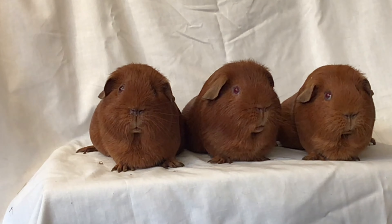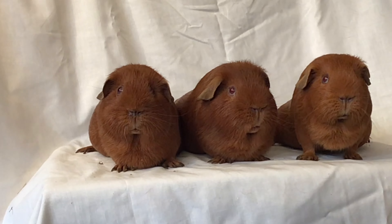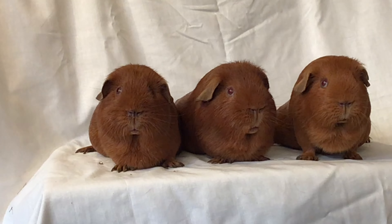Here you can see the trio together. The lighter sow is on the right, a good colour sow on the left, but Norman is absolutely fiery rich in colour — it's almost the perfect colour for me. It's not too dark, it's not brassy, and it should make a very good pairing.